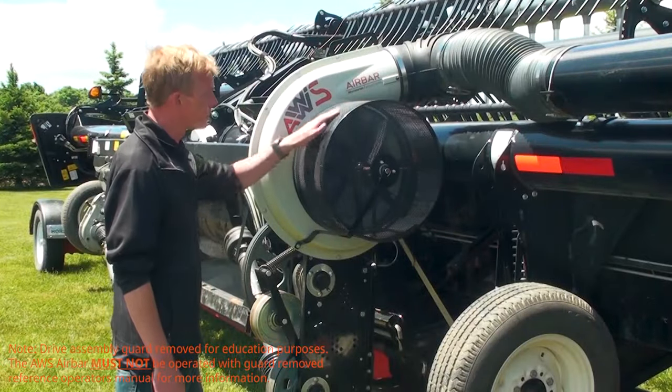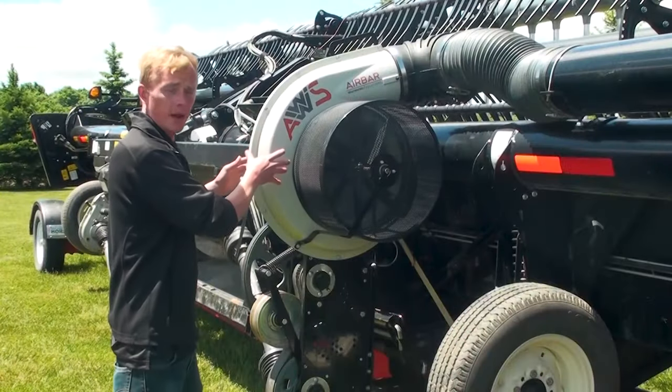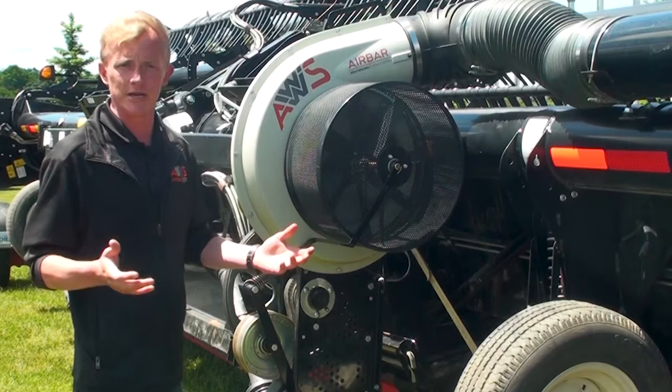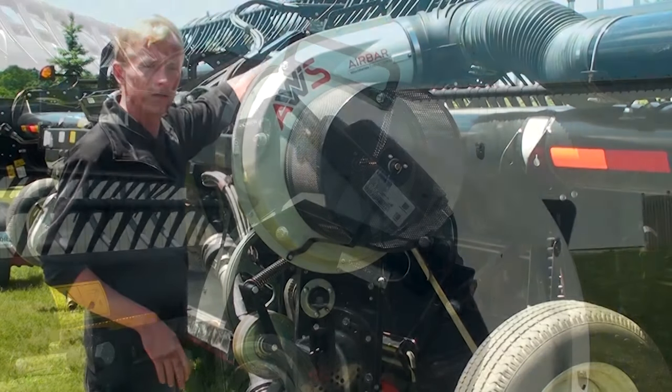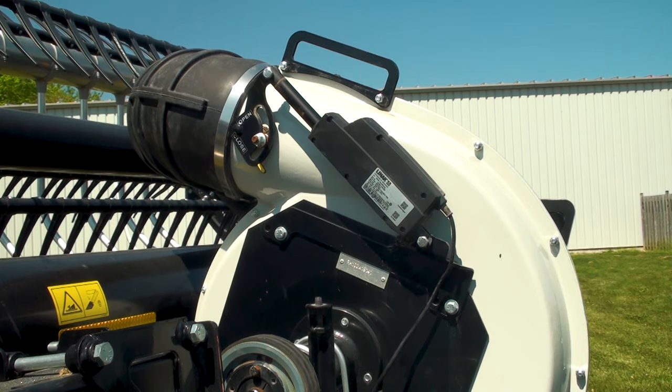The vertically mounted fan with rotary screen draws in volumes of air using its aluminum impeller. Airflow can then be controlled using an electronic butterfly valve connected to a self-contained fused switch box in the cab of the combine.